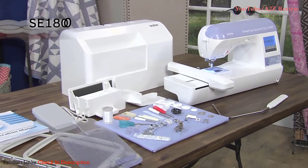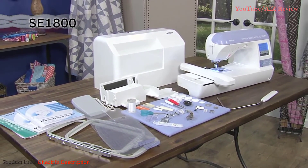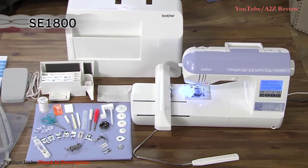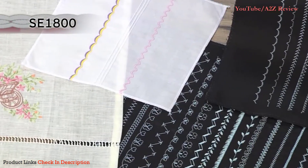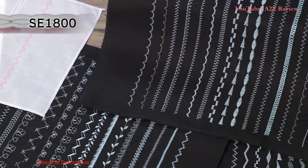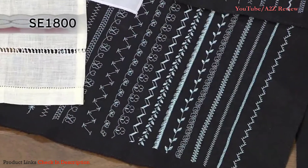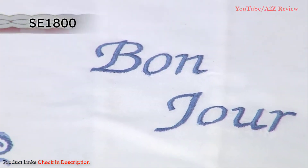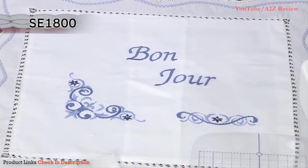Designed for the ultimate sewing and embroidery experience, the Brother SE1800 delivers an impressive set of high-end features and a wide selection of included accessories. The 184 built-in stitches include an amazing array of decorative stitches such as scallops, mocking, pin tuck, heirloom, and drawn work. Stitch individual designs up to 5 by 7 inches with this larger embroidery field.